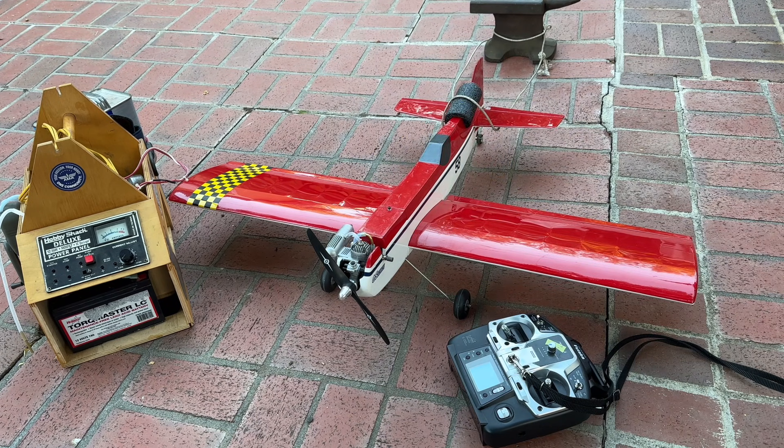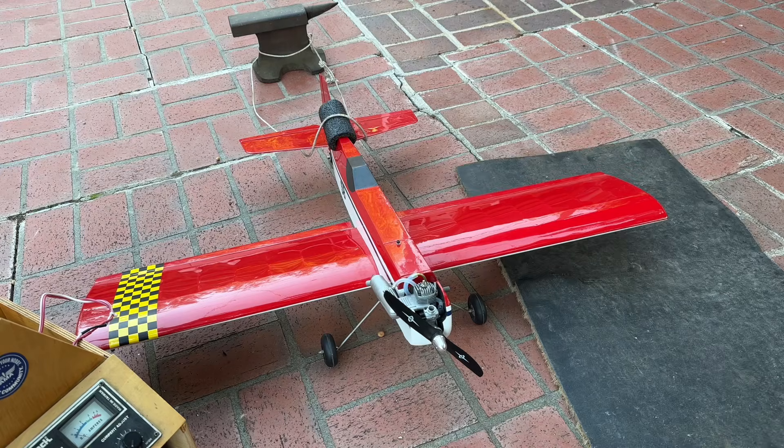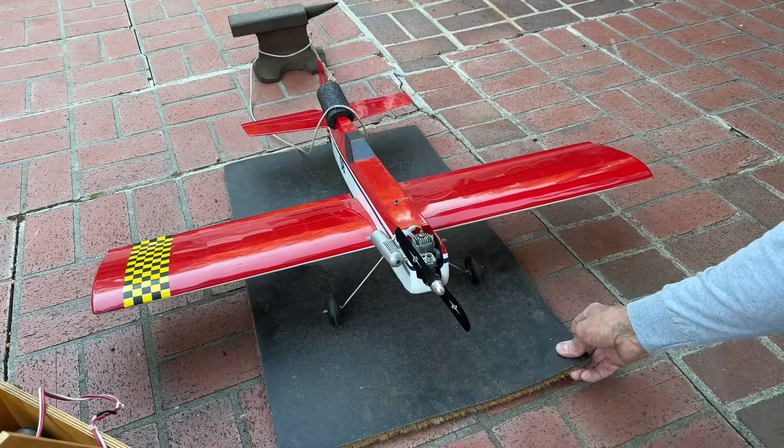Today I'm going to go ahead and start it up. I have a two-ounce tank in there; I want to see how long it takes for that two-ounce tank to be used up and just make sure everything's running properly. After we do a few test runs, we'll be able to take it out for the maiden flight. I had better put something down beneath it so I don't get any glow fuel on the ground here — there we go.